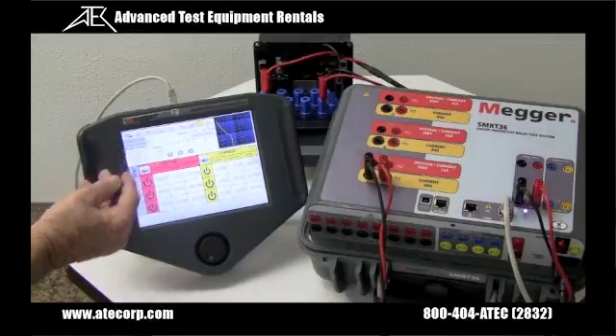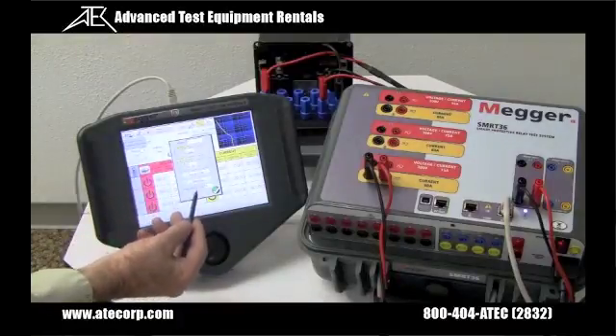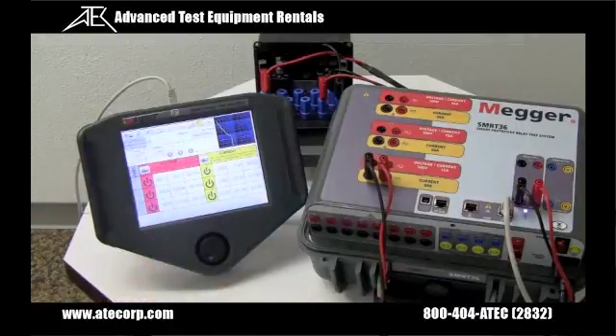I'm going to select binary input number one, set to go from normally open to close, and I need to select latch. The debounce time is set for two milliseconds. Okay, we're ready to do the test.